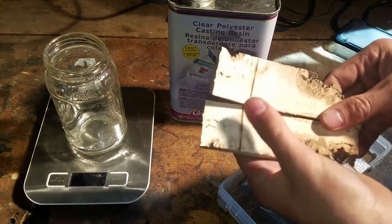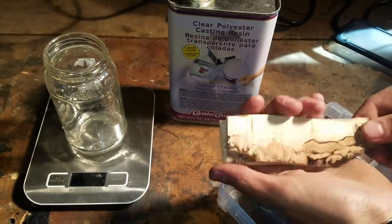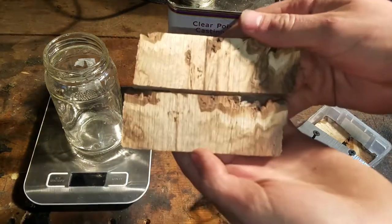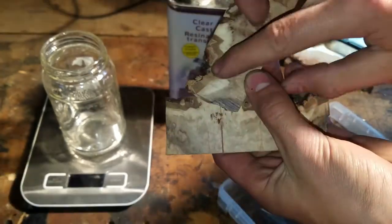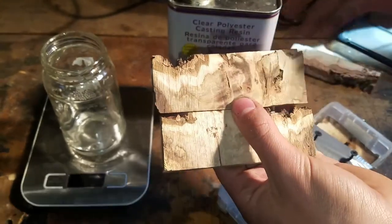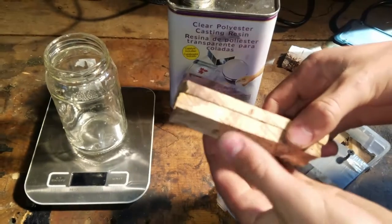So I have this wood here and it's pretty nice looking — this is a better example of it. You can see it's got some really nice patterns in it and the bark is also really nice looking. But it's really quite soft wood and with all these holes in it, it's really bad as a handle material, which is what I want to use it for.